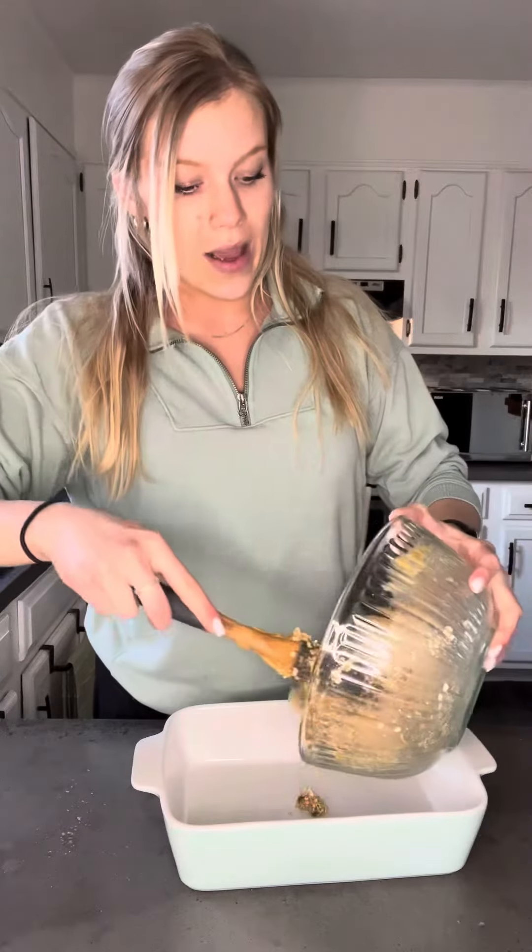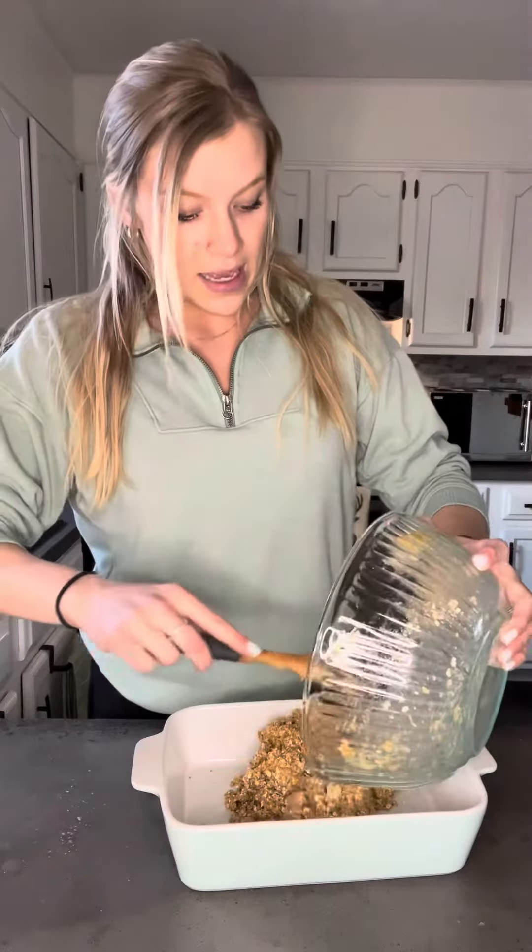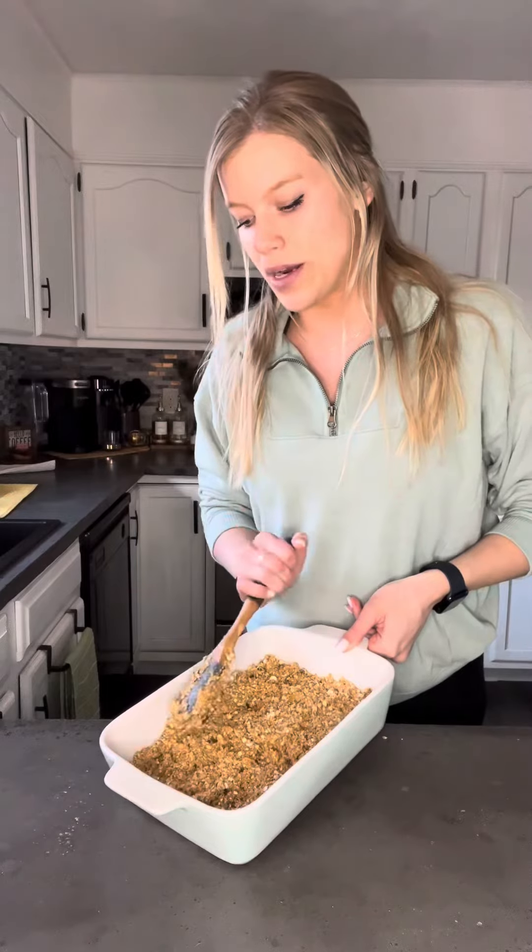Add your mixture to a greased or parchment-lined baking dish. The size of the baking dish will depend on how thick or thin you want each of your breakfast bars to be. If you want your breakfast bars to be a little bit sweeter, you could add honey or maple syrup as well. Then melt the peanut butter with some chocolate chips for a topping.